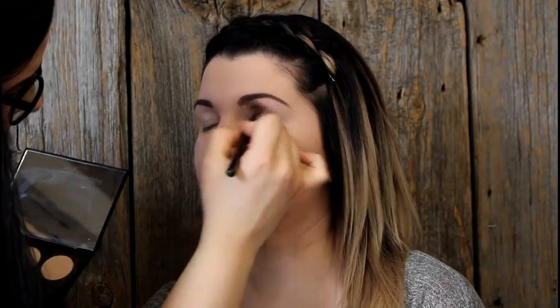I use a small brush to apply primer underneath the bottom lash line as well. I am a huge believer in using eyeshadow for a very soft eyeliner, so I like the primer to hold that intact for the whole day.